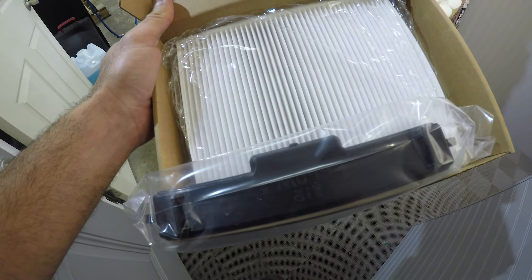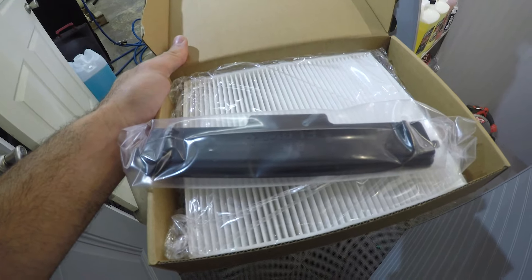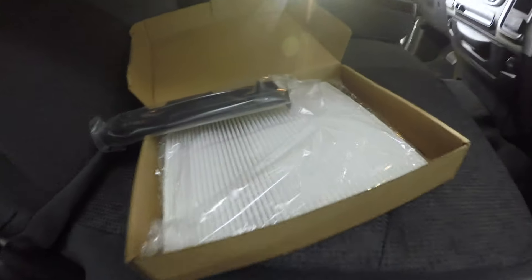Hey guys, quick video for you today: 2009 to 2018 Ram 1500 and 2500 cabin air filter replacement. I ordered the cabin air filter off Amazon.